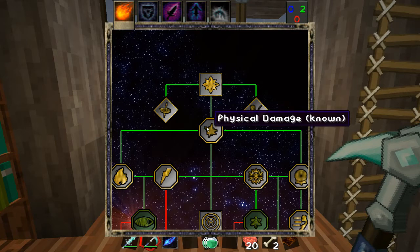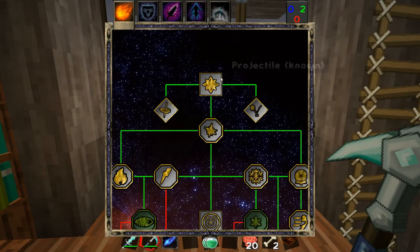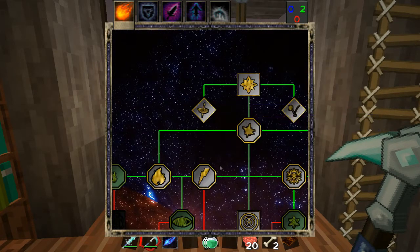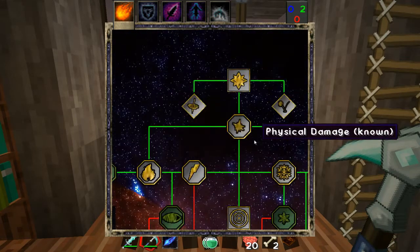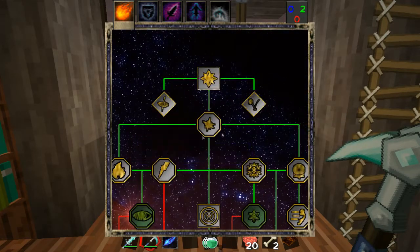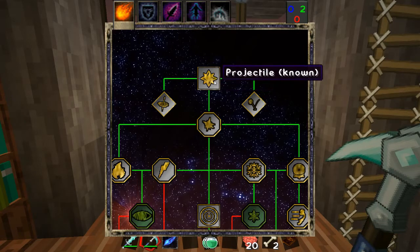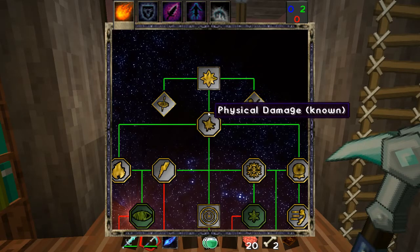You don't have to have a modifier, but you always have to have a shape and a component. The component is basically what the spell does when it hits — those are the octagons. You have to have a shape and a component or you will not have a spell. If you want to start with offense, go projectile and then physical damage immediately. Or if you're feeling frisky, go for fire damage, though I wouldn't recommend it because the further down the tree you get, the more expensive the spells are. Level three spells when you're first starting out are pretty weak and cost a lot of mana.